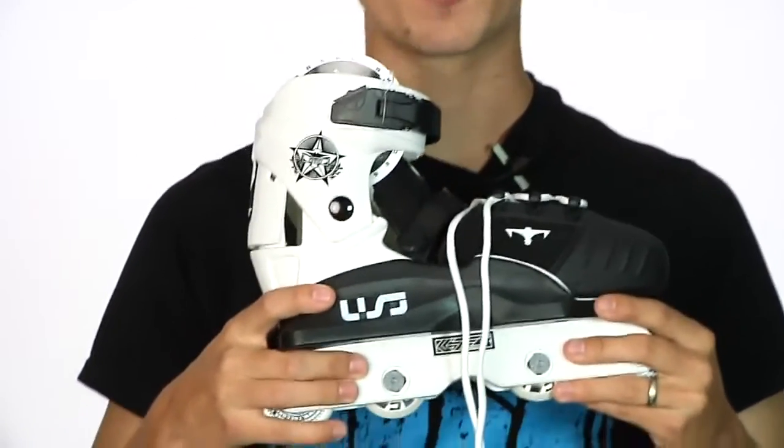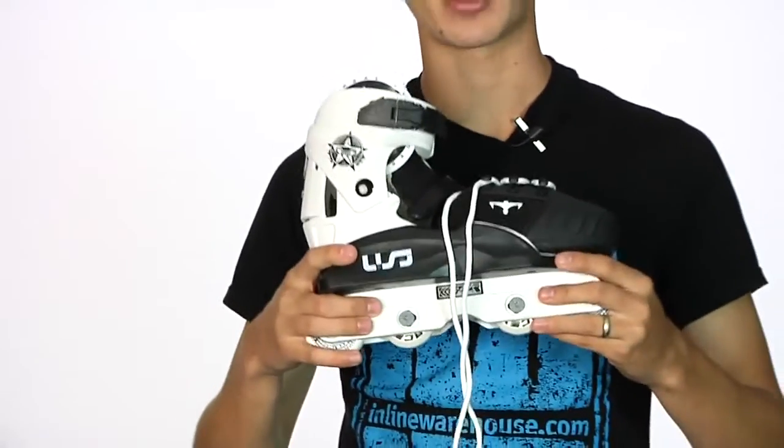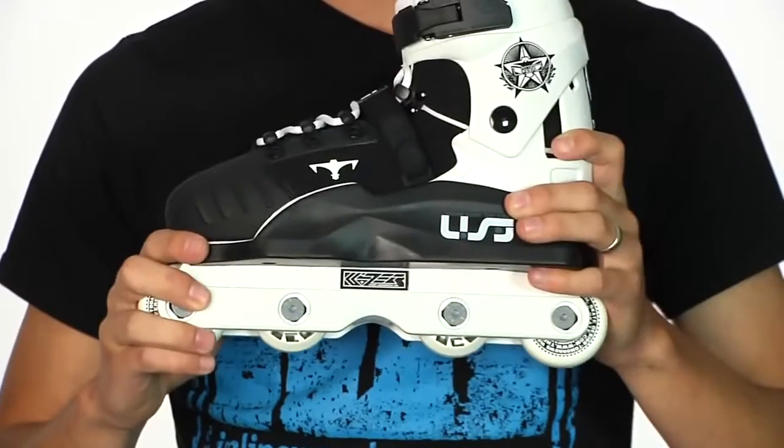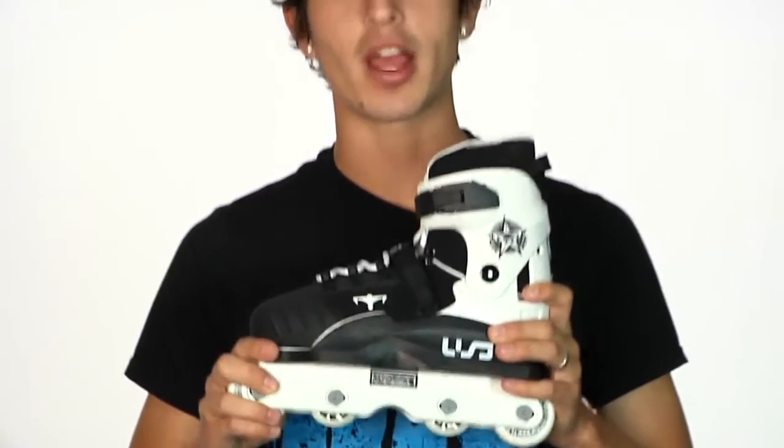Honestly, this is a great skate for beginners — I definitely recommend it to anybody. I'm actually thinking about picking up a pair for my daughter. That was a quick look at the USD Transformer; you can get them here at inlinewarehouse.com. Thanks for watching, guys.